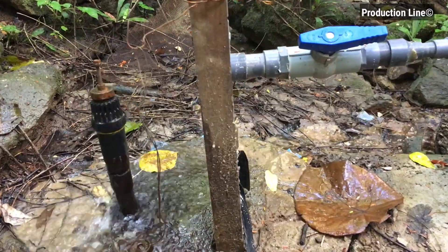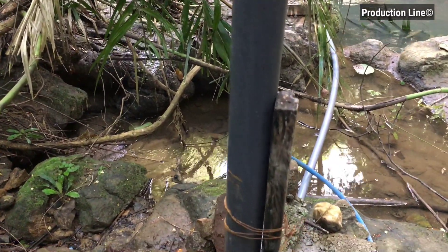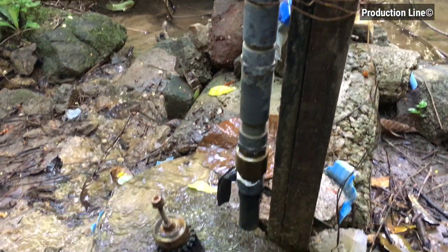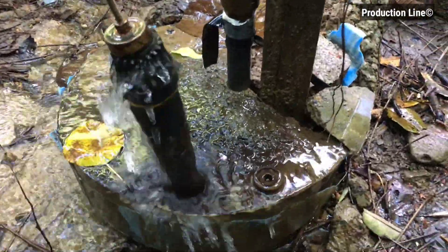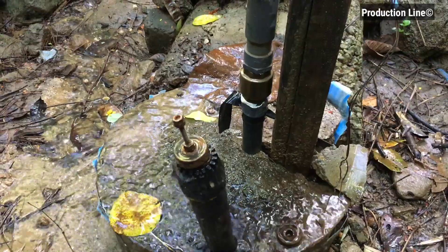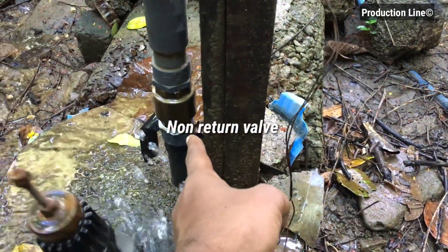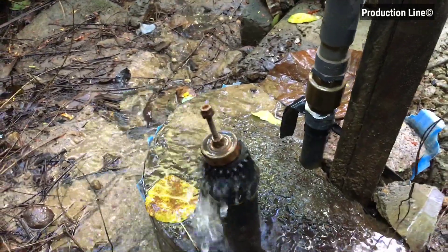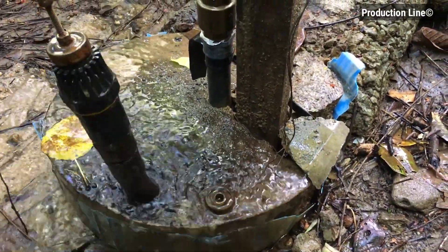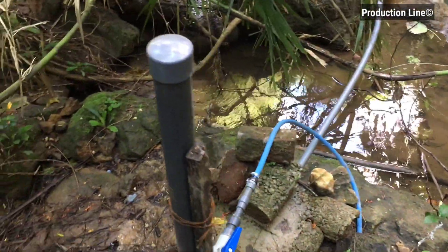This is a 2.5 inch PVC pipe, and this is my modified foot valve. This foot valve is used as a waste valve, and also this is a check valve — you can buy it easily from a hardware store. That's it, very simple and very neat. I poured concrete for this setup to make it more stable in flooding.